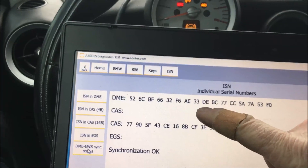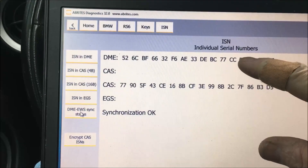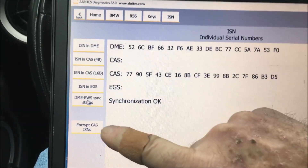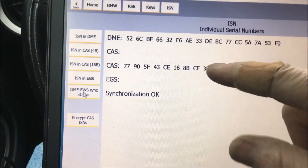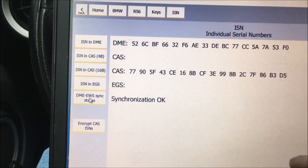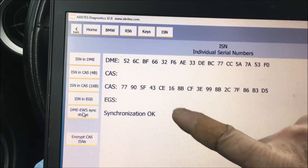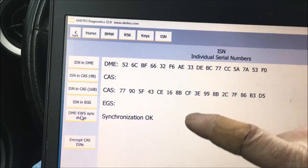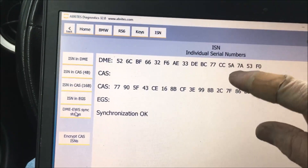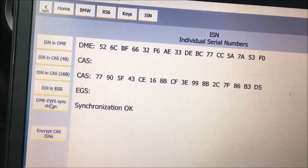What we did: we reflashed the DME, read its ISN, went to the CAS, inputted that exact same ISN. After finding it wouldn't sync, we went to CAS, hit 'Encrypt CAS ISN,' clicked write, and let it write the encrypted ISN into the CAS. Why do you have to do all of that? Because these cars were getting stolen so easily. They encrypt it in the CAS, and what I was told is the DME has a function to unencrypt it so when it gets there it sees the correct ISN.